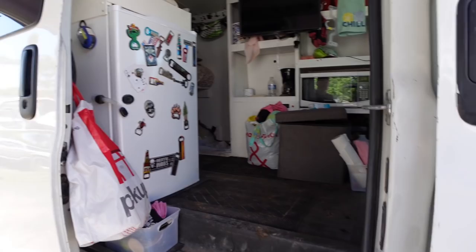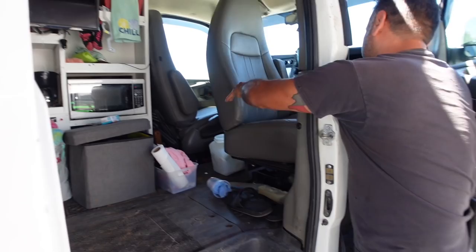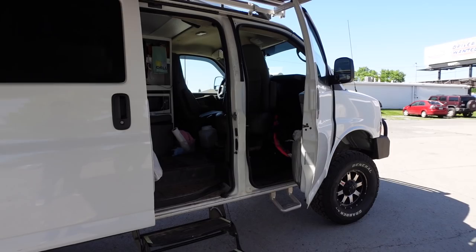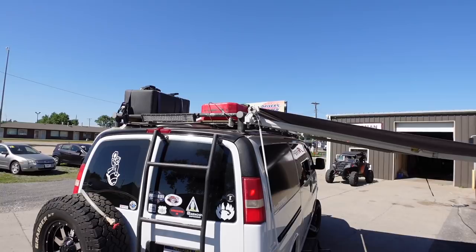They have a fridge, microwave, TV — all the stuff. There's a bed in the back that you guys can see. The seat spins around, which is really nice. It's got lighting all the way around with switches that toggle it from the front — hit them and they all come on. What size motor? It's a 5.3. Two hundred thousand miles and there's not a problem with it.